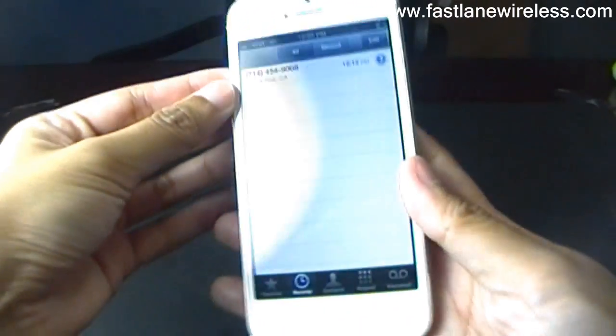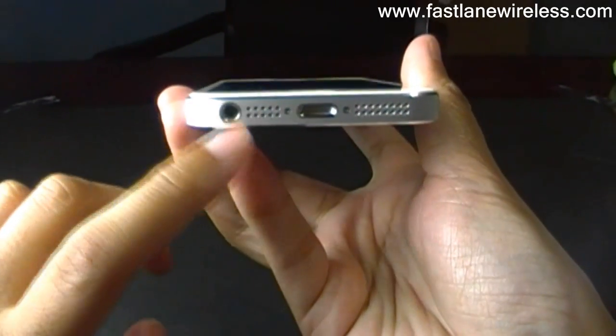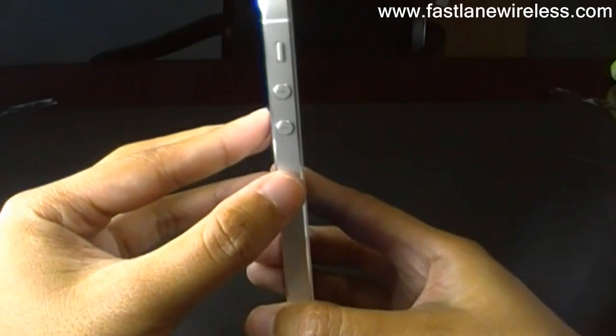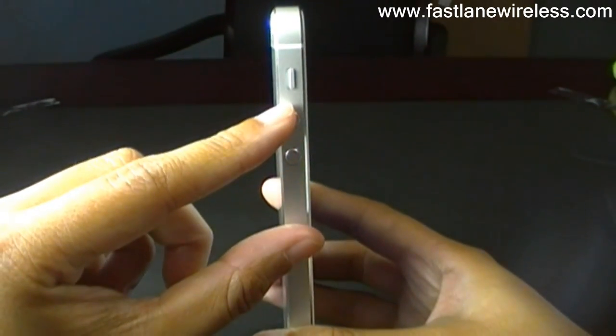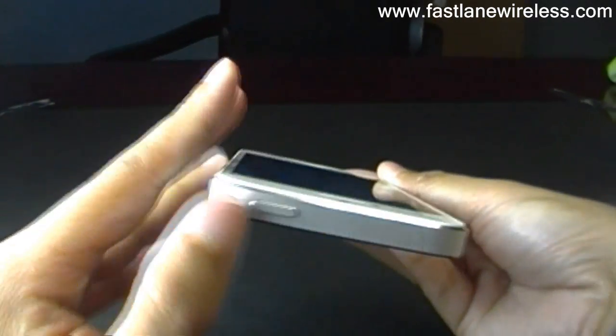Another thing you'll notice that is a little bit different about this phone is that the headphone jack is on the bottom now — it's not on the top. The buttons on the side are the same: you've got your volume and then your silencer. And then up top is your power button.